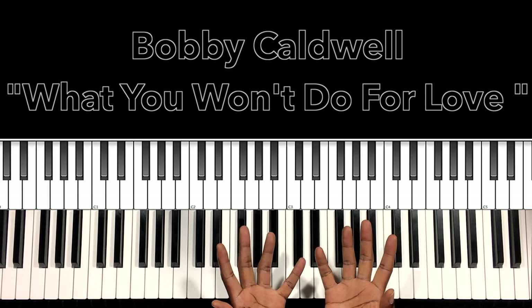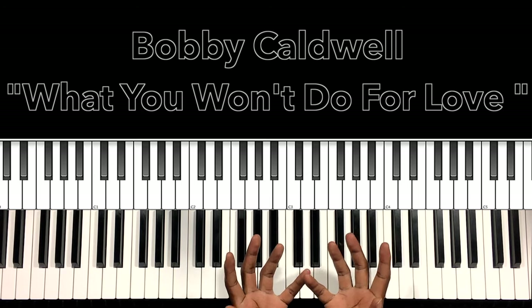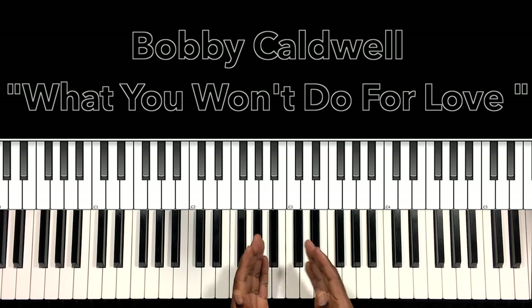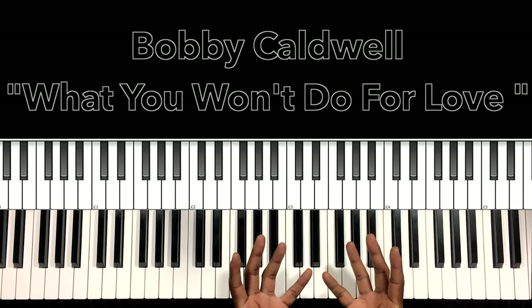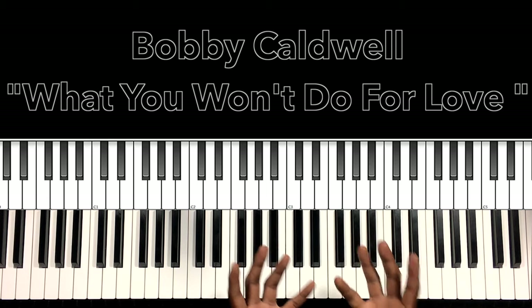Hey, what's up you guys? It's your boy Carlos Music and I'm back with another tutorial. In this tutorial, we'll be studying Bobby Caldwell's 'What You Won't Do For Love.' Everybody knows this song. I'll do my best to interpret these chords and progressions, and if it can help anybody with this song, then I'm all for it.